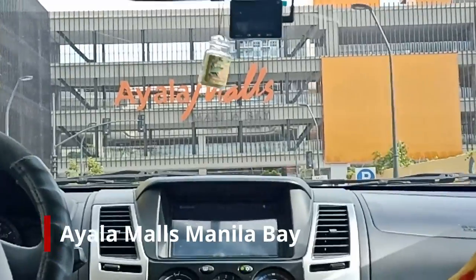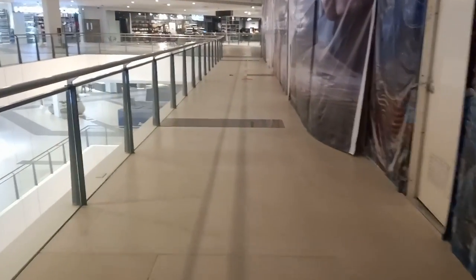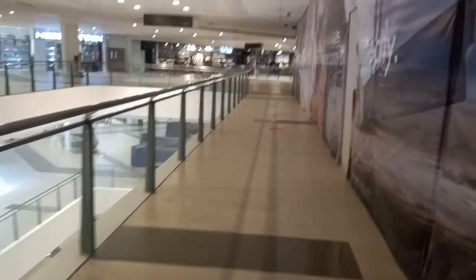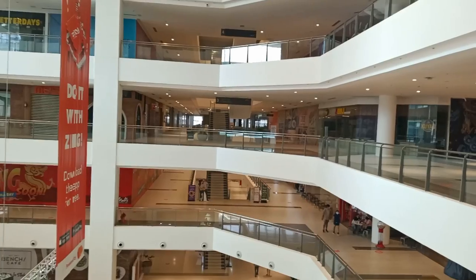We are finally here at Ayala Malls guys. Look how empty the mall is — it's like a ghost town inside. There's literally no one walking around.